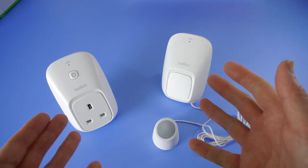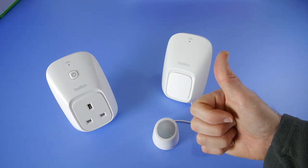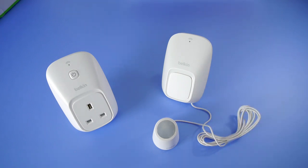So this is the Belkin Wemo Switch and Motion. Thank you very much for watching. If you've enjoyed this video please hit that like button, subscribe, and I'll see you all in the next one.